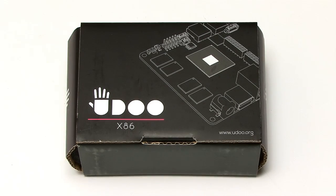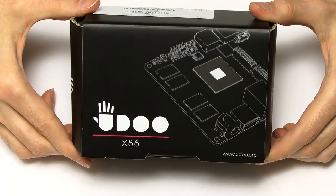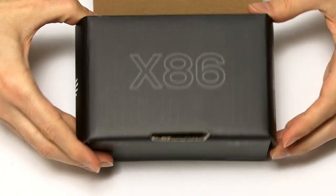Here we have the UDU X86 Advanced Plus, and it's rather a wacky box. Let's get inside — we just pull it up. Yes, definitely X86.